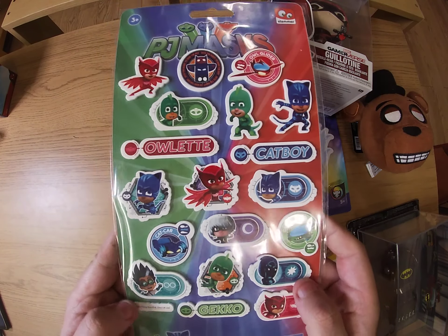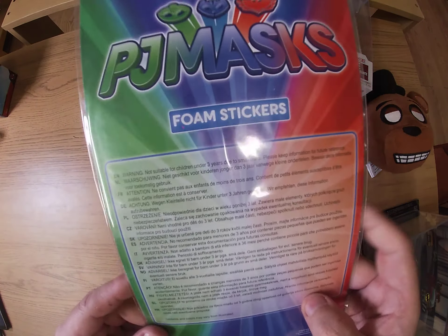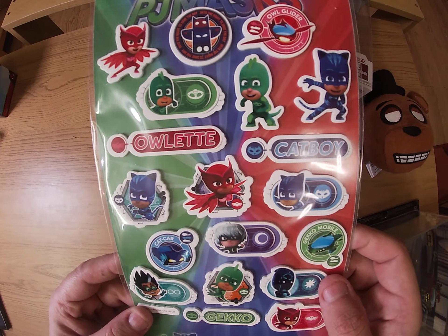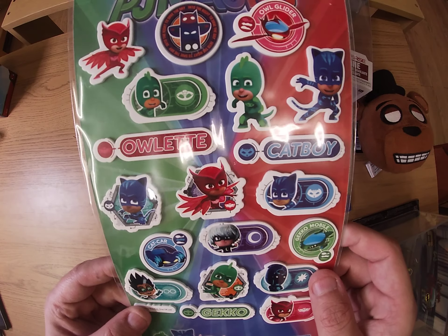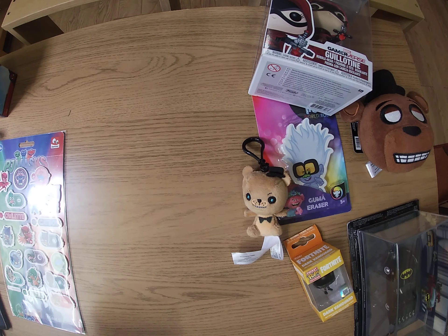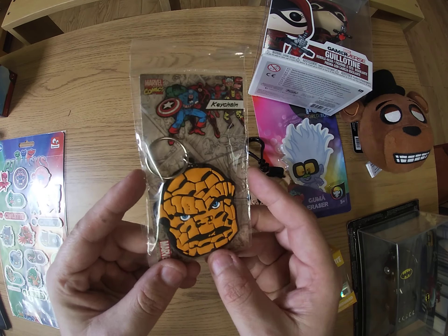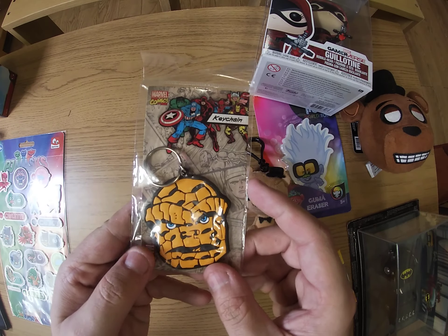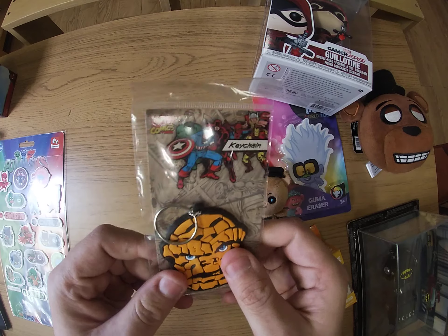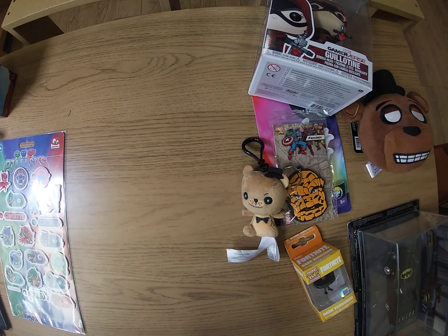We're coming to the end of the box now. I'll put this in one of the kids' Christmas boxes — it's just stickers, phone stickers, PJ Masks. I probably wouldn't pay more than a pound for this to be honest. It's Gecko, Catboy, and Owlette — that goes negative, definitely something I would not get for myself. We've also got another Marvel keyring — Ben Grimm! I'll definitely put this in my collection. The plastic is quite thick and durable, easily worth three pounds.